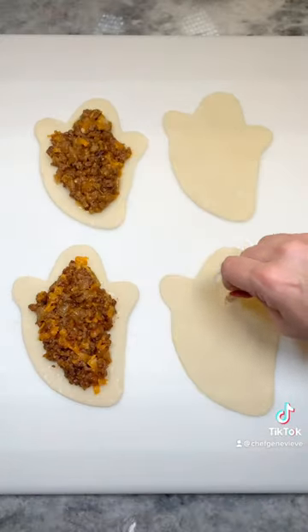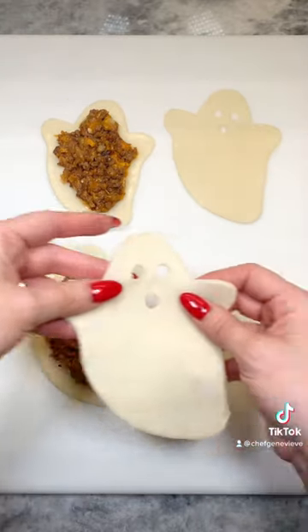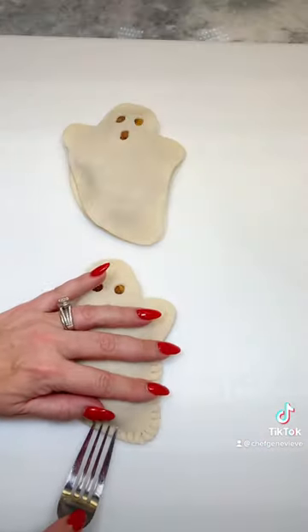I'm using a straw to punch out the eyes and mouth, which will also allow the steam to vent. Brush some water along the edges, then lay on your top piece and use a fork to crimp and seal the edges.